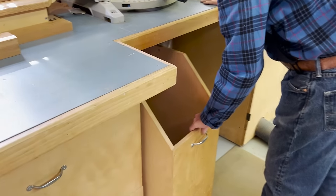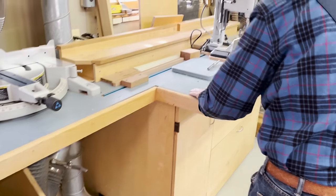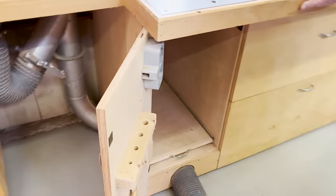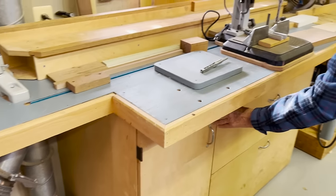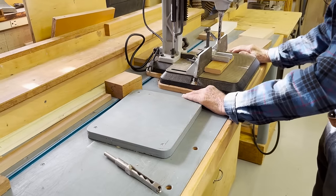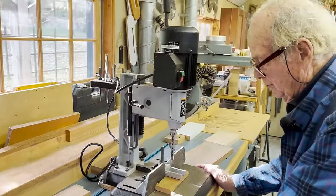Next to that is a bay for a mortiser. The mortiser tool sits down there, and when we need it, we pull it up here onto the bench and remove this piece of wood, which is part of the bench — now we have a place for this tool to go.